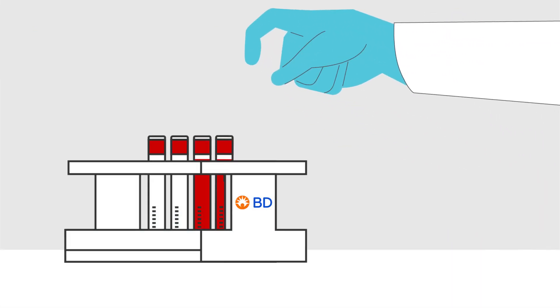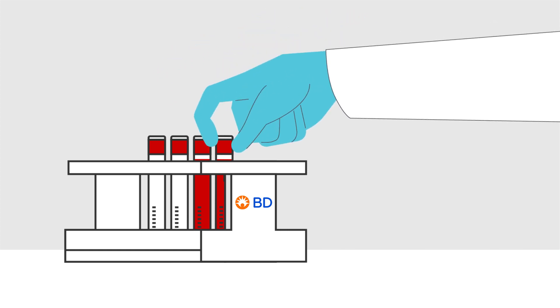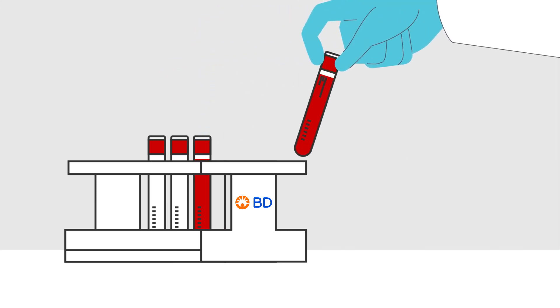The BD Leukocount RBC and PLT controls offer two-level process controls for staining and instrument setup.